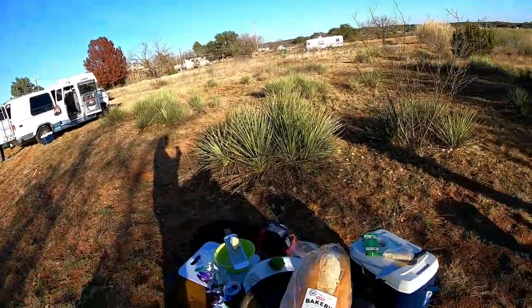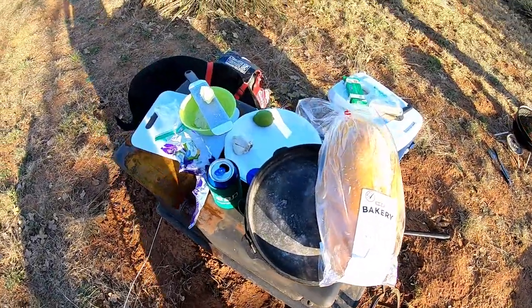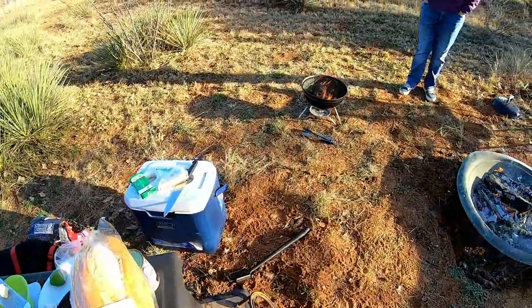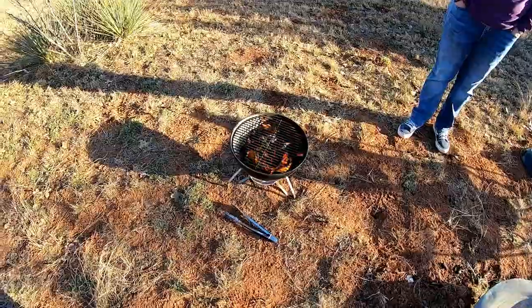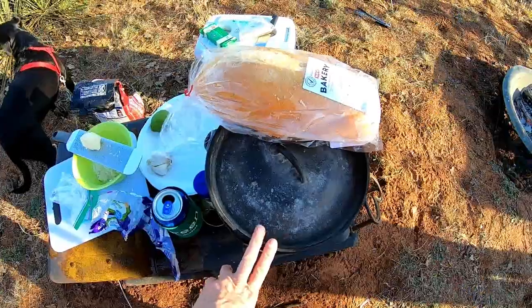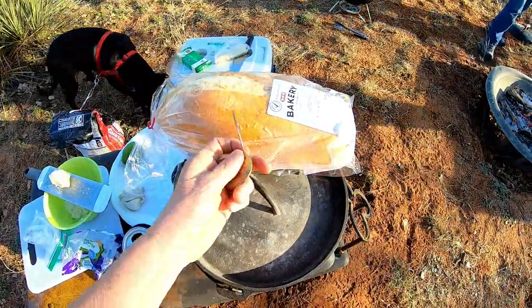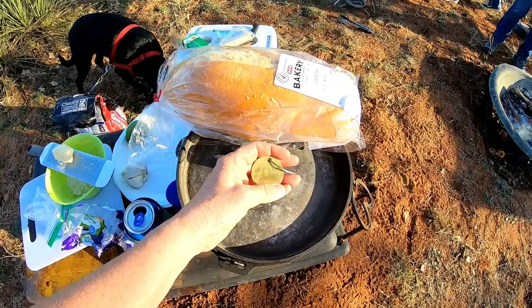I'm here tonight with Vicki Van Gogh and she is cooking her chicken pizza sandwich for us tonight. If you haven't watched her video, you can go watch it — I'll put a link up. We've got some bread, she's grating some cheese, lime and garlic, and we've got the barbecue pit going for the chicken.